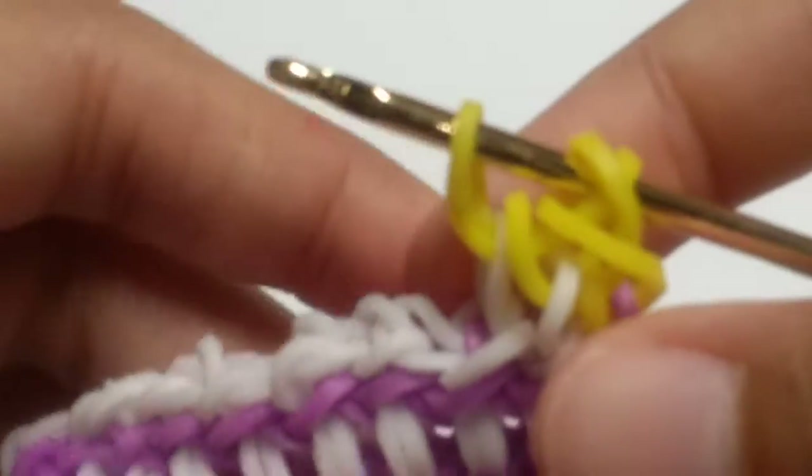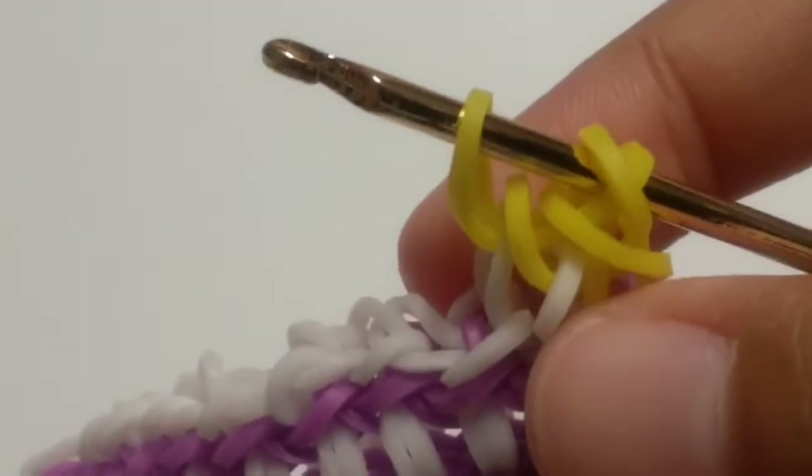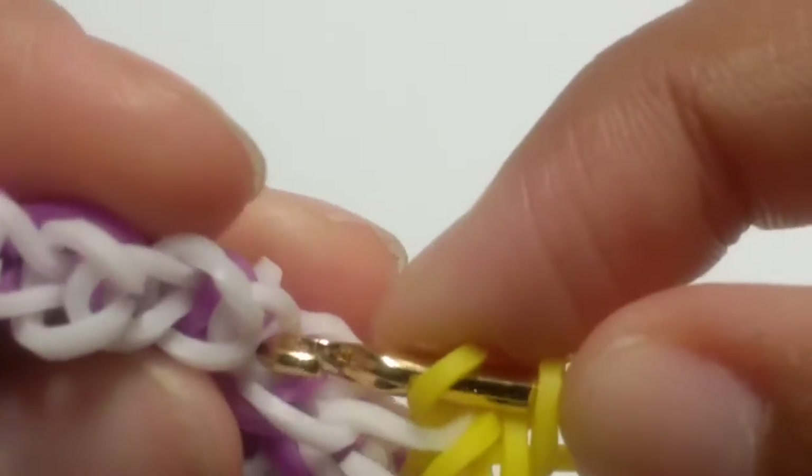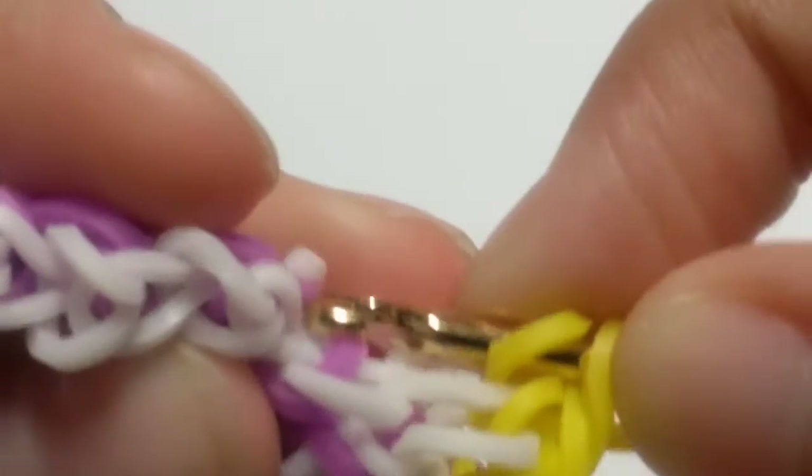Slide it through the first four loops and reclaim the outside one. Sorry, it's getting out of focus a bit. So now what you're going to want to do after that is repeat that same step. Make sure this band doesn't get out of order.